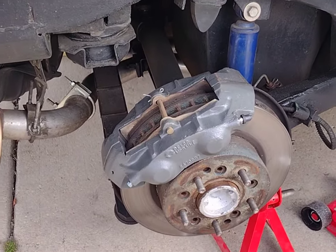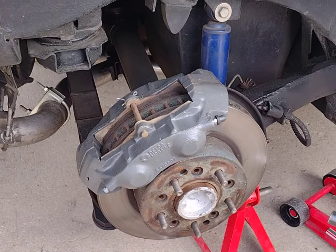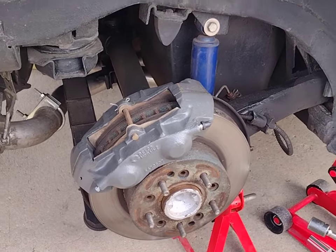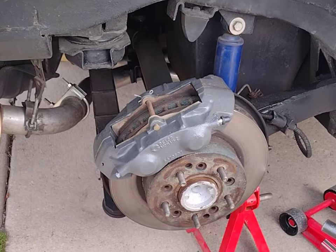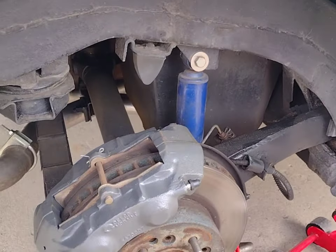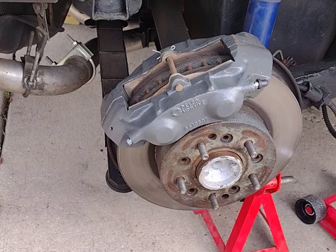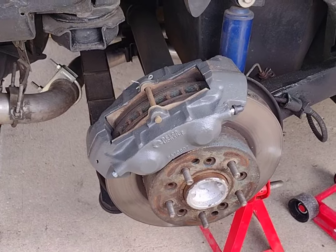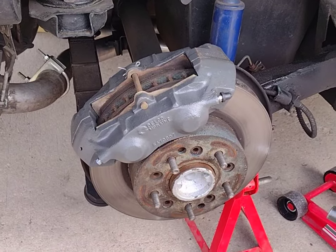If you're not confident you can jack the car up and secure it safely, you must stop and not perform this operation. Assuming you can do that, we're going to proceed. You're going to find two bleeders on the rear caliper and you'll need to do both of them. Start at the wheel farthest from the master cylinder, which is the passenger rear. I have the car secured with a jack stand, parking brake, and wheel chocks.